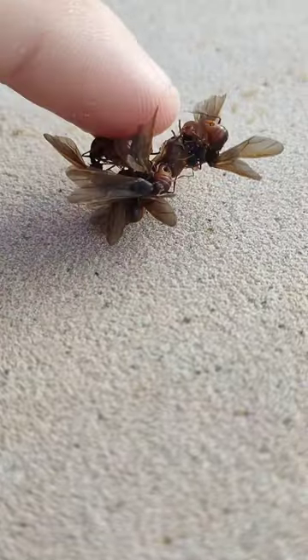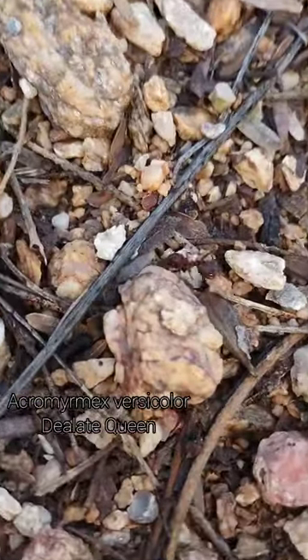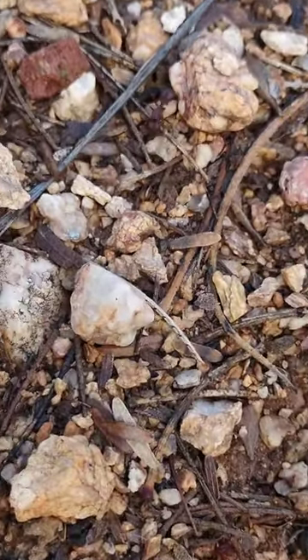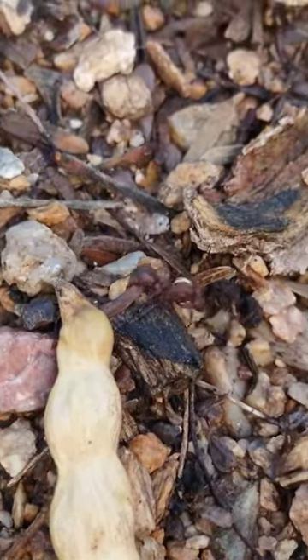This queen — you can't even see her because there's so many males trying to get a piece of that action. Here's one here. And here's a queen that's finished mating. She's dropped her wings off and now she's going to dig a hole and deposit her fungal pellet and basically raise up a garden of fungus to feed her colony.